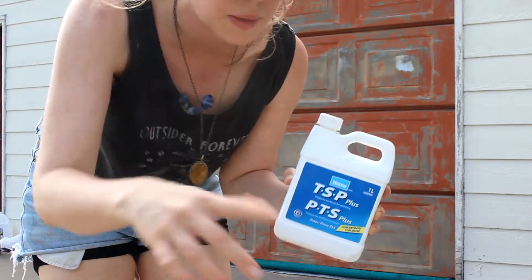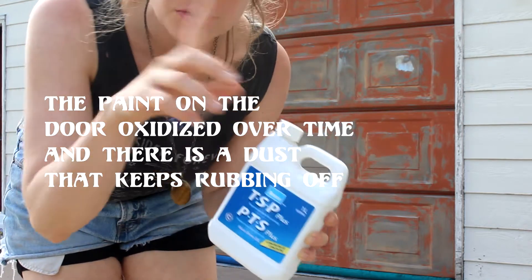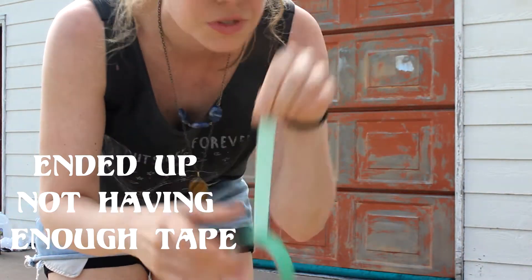There was a lot of dust that kept coming off when I touched my finger to it, and now there's no dust or residue. Now we're gonna tape it — hopefully there's enough tape for the whole thing.